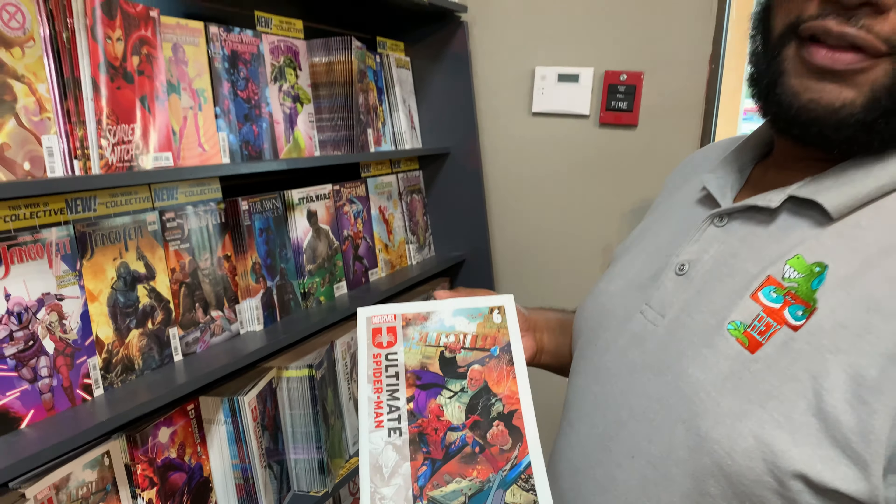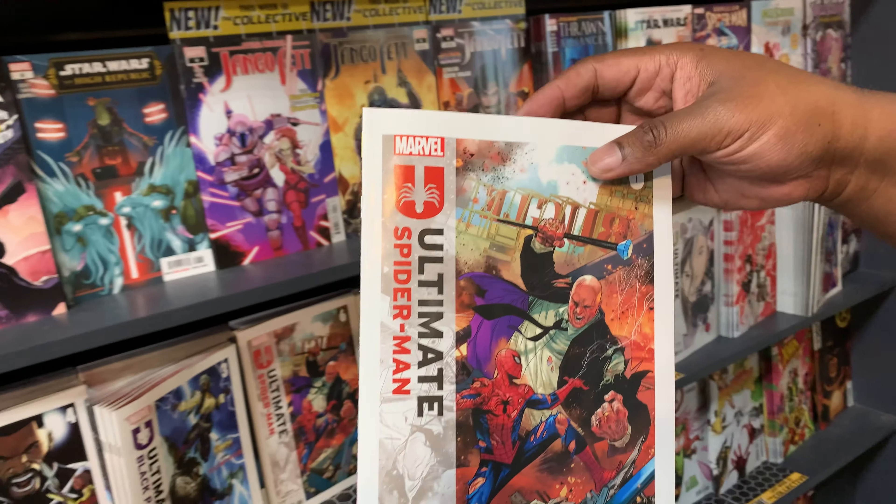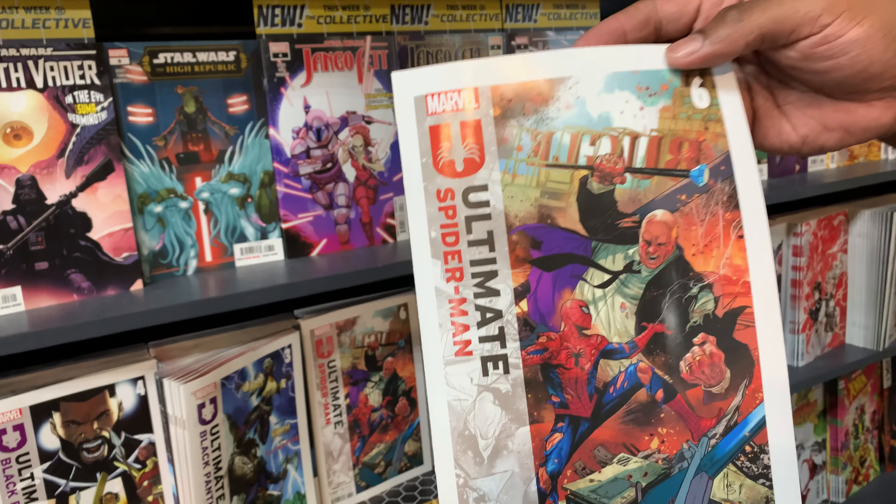You've got to be in the Ultimate Universe. You've got to be reading Ultimate Spider-Man if you are. Ultimate Spider-Man 6, with the Kingpin Spider-Man cover.